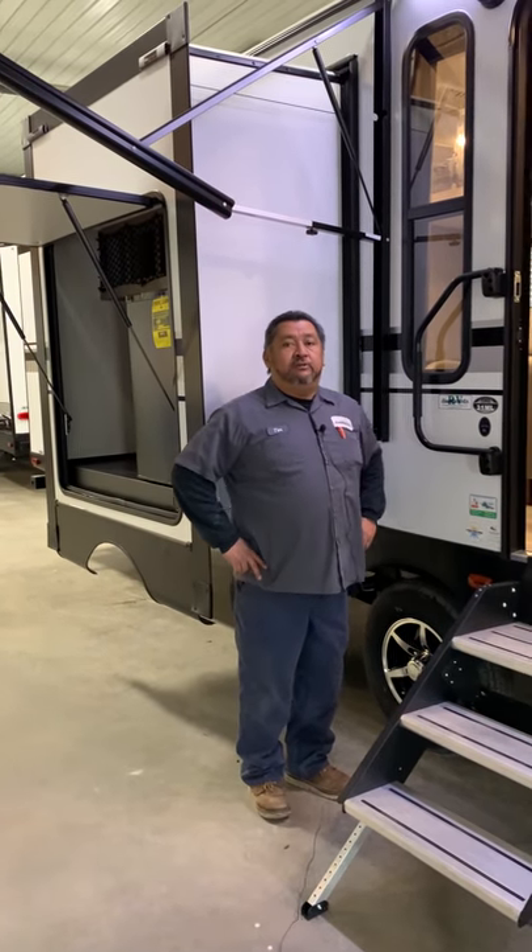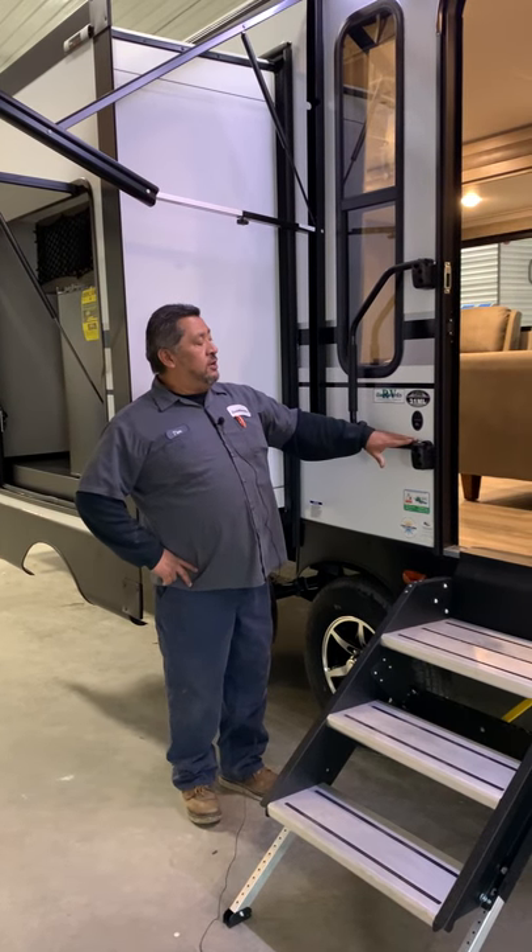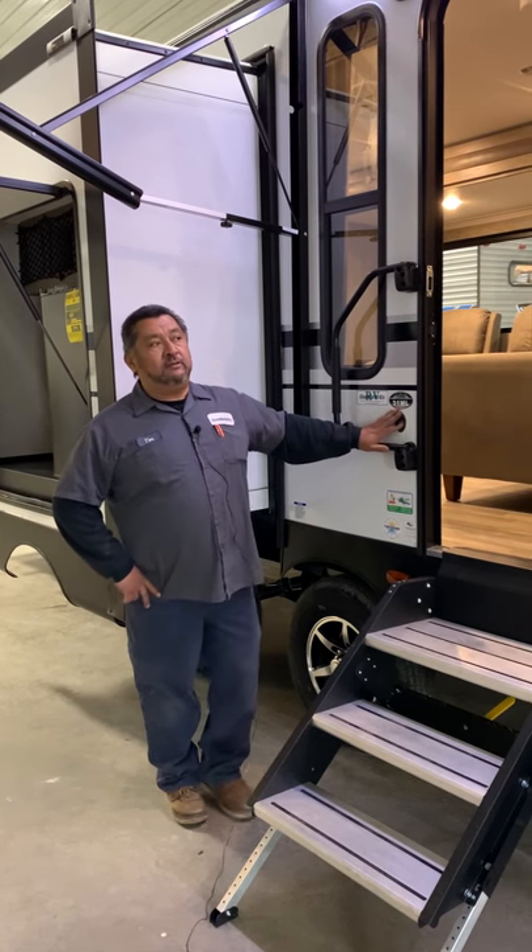Hello, I'm Tim from QuietWoods RV. I'm going to give you an orientation on a 31ML Vibe.